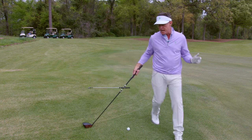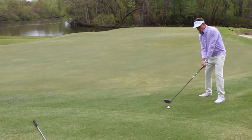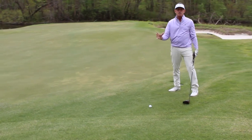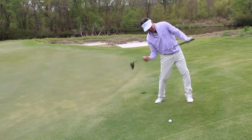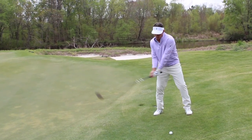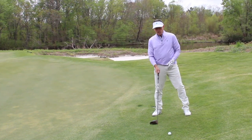The guys that hit it so far when they hit drivers, they're really behind it and they're working up. Their shoulders are working up, their hips are working up into the shot. You would never want to come steep and into it — you can't hit a golf ball like that.